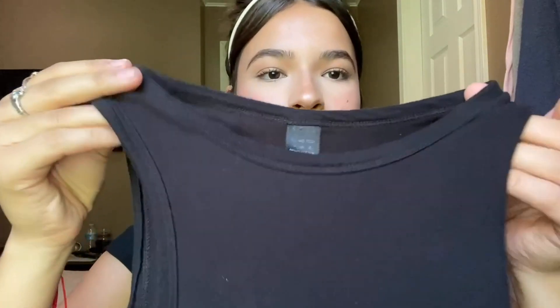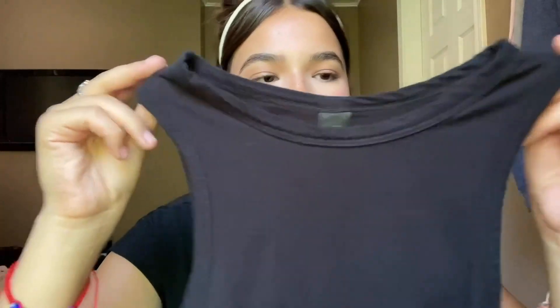If you guys are looking for an everyday, very nice staple tank top that is also going to be comfy and great for summer weather, then this one by Shein is great. I also really like how even though it is black, it doesn't fray a lot and the color hasn't worn out, so this material is definitely very high quality too.